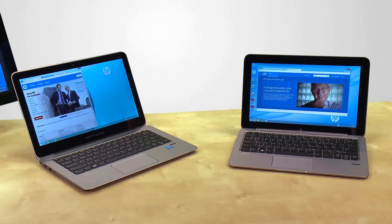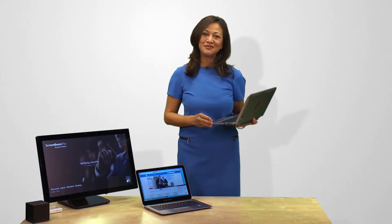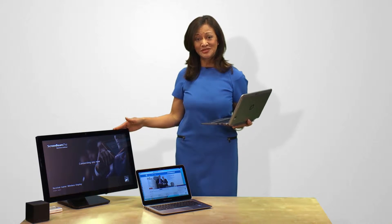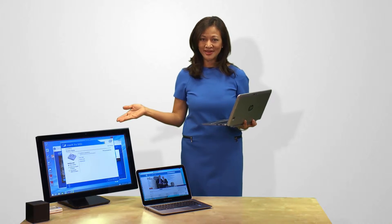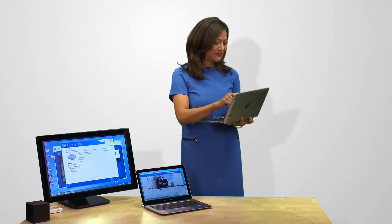How can you make Intel Pro WideEye work for you? You simply pair Intel Core vPro processor-based systems and devices with Intel Pro WideEye-compatible receivers, projectors, or displays. By simply touching the Start Sharing option on the Intel Pro WideEye confirmation screen, I'm now sharing it on the external display with my colleagues, who can see my screen in real time.